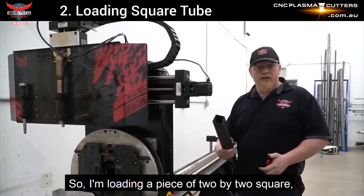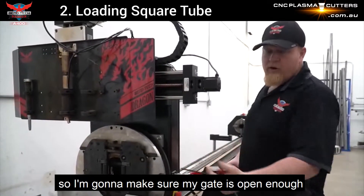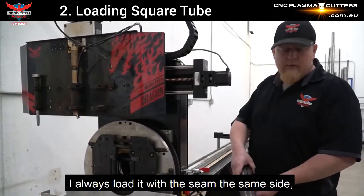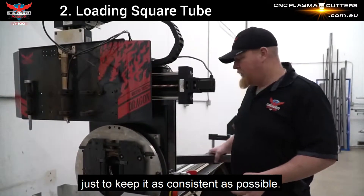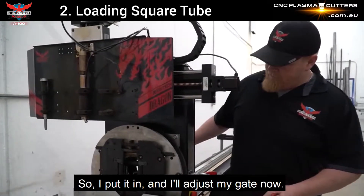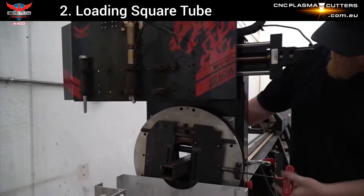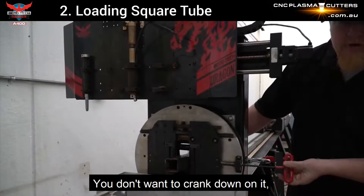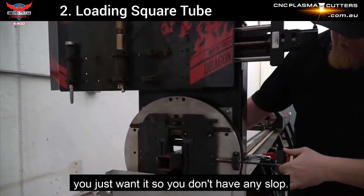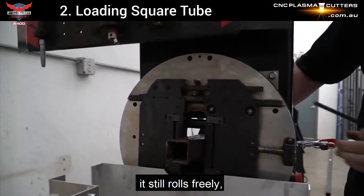So I'm going to load a piece of 2x2 square. I'll make sure my gate is open enough that the material will fit through. I always load it with the seam on the same side, just to keep it as consistent as possible. I'll put it in and adjust my gate down. You don't want to crank down on it — you just want it so you don't have any slop. I can't move it, but it still rolls freely.